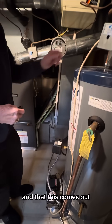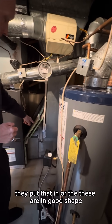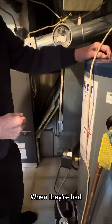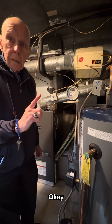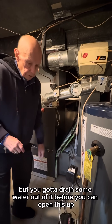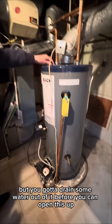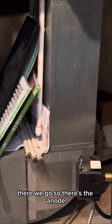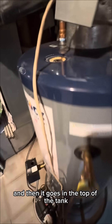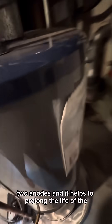This comes out — they put that in, or these are in good shape. When they're bad, they're down to a very skinny rod. You've got to drain some water out of it before you can open this up. There's the anode, and it goes in the top of the tank. And there's one back here too — there are two anodes.